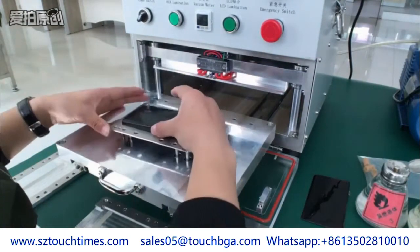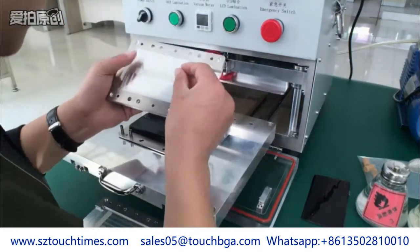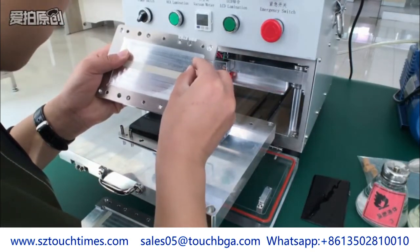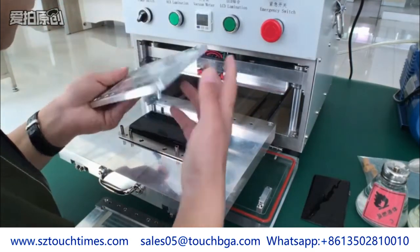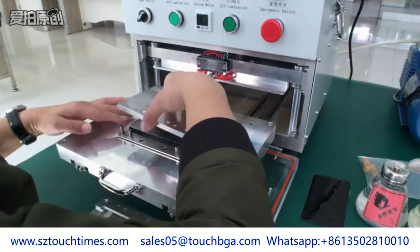Locate the black rubber. Put OCE on. Press slightly to make sure OCE sticks on the black rubber.